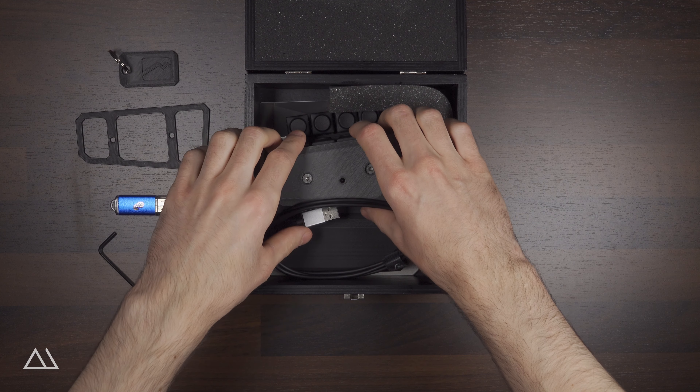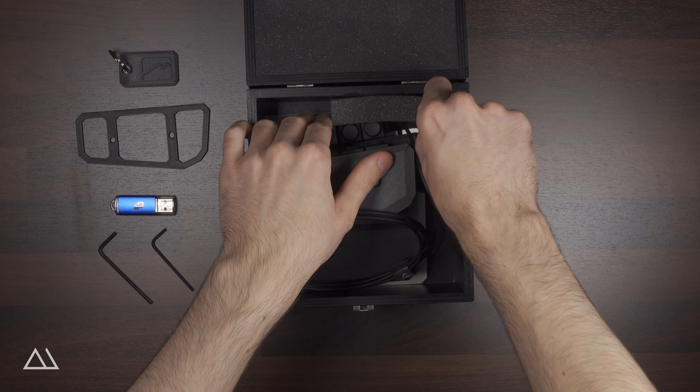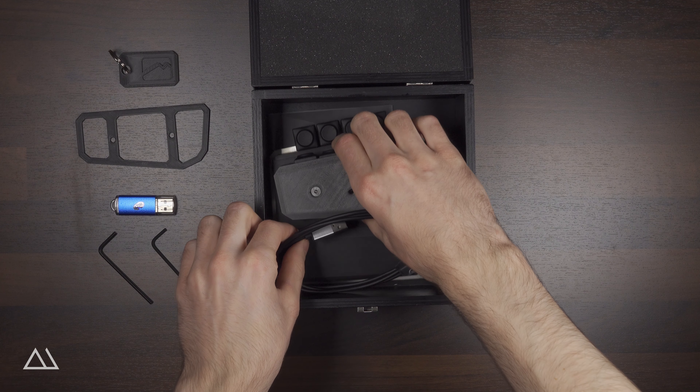Before you can remove the Movemaster, it is recommended to remove the foam in the corner of the wooden box. Otherwise you could damage the Movemaster by pulling too hard on the handle in case it is stuck.